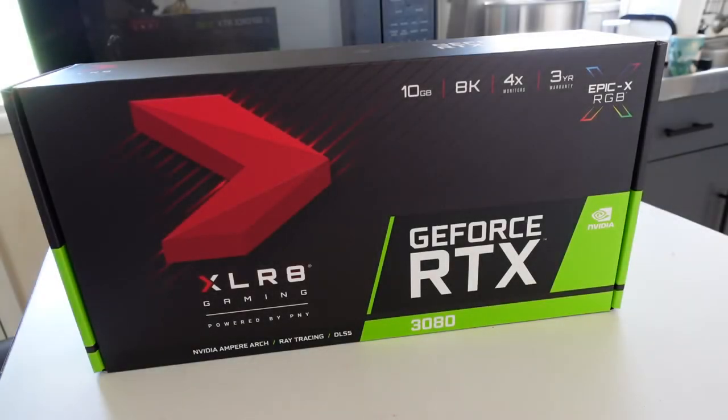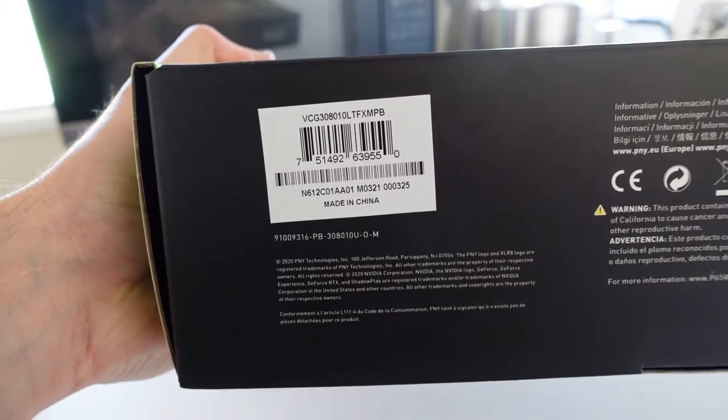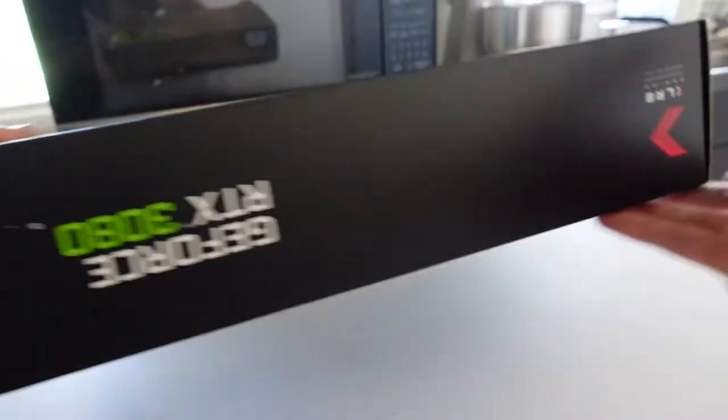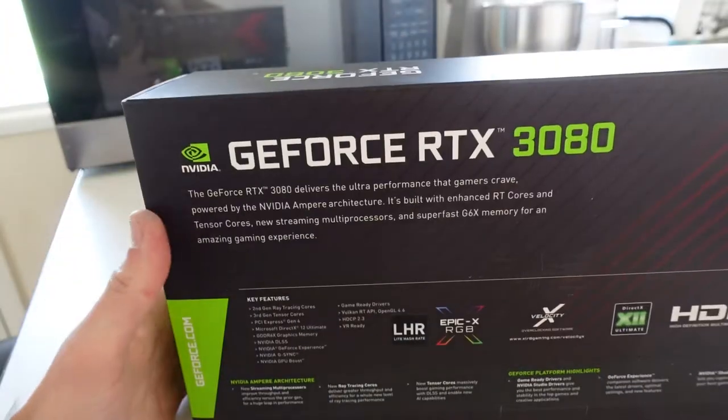G'day! In today's video I'm just doing a simple unboxing on the PNY RTX 3080. As you can see there's really not much in the way of model numbers on here. Basically there is about the only model number that I've come across. I reckon this box is very plain — nothing special.